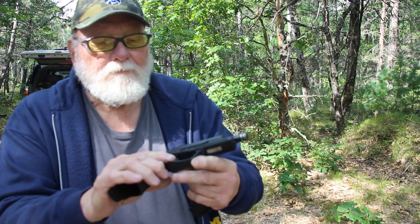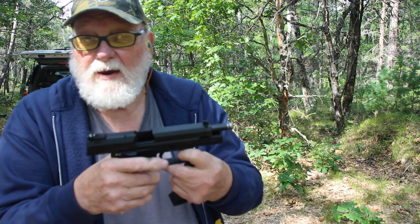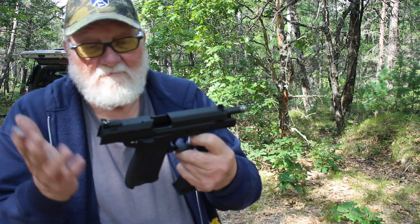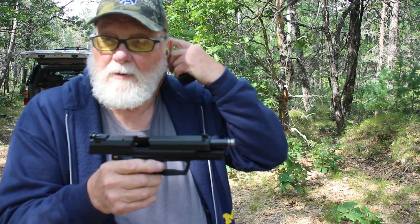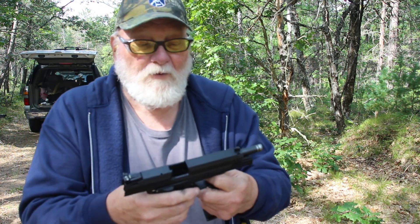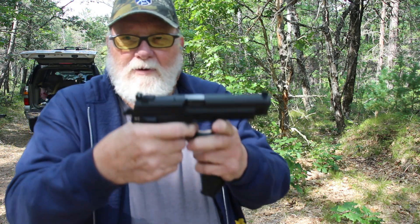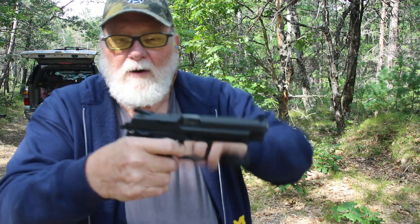It's got a fully adjustable rear sight and a ramp front — no fiber optics or anything like that. It's not a bad shooting handgun, it's just I'm not fond of H&K's. To me they're overpriced, along with a couple other brand names, but that's a different subject. It's got a four-pound trigger, not a bad trigger, good reset on it.